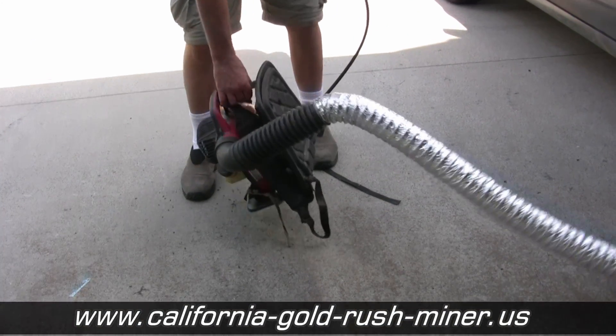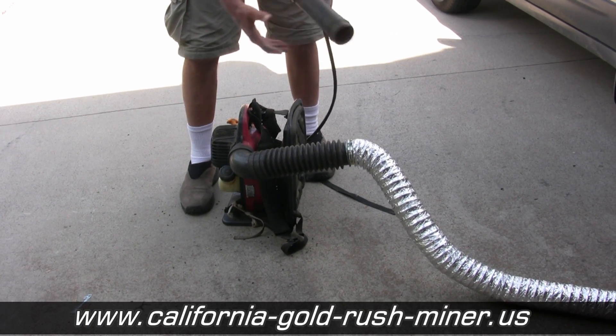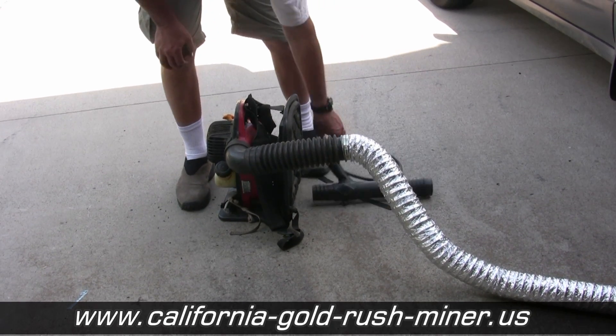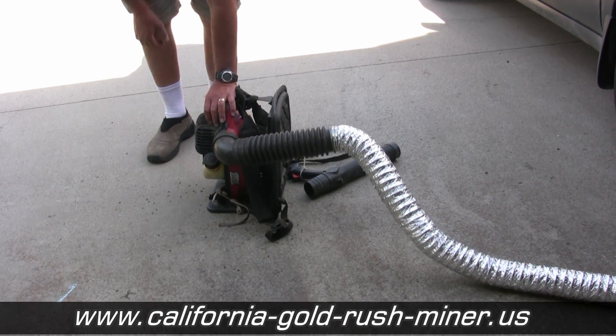This is a regular leaf blower engine. This attachment goes on here and you can put something else on there or whatever and blow leaves and stuff. It comes with the backpack straps, and it starts real easy.